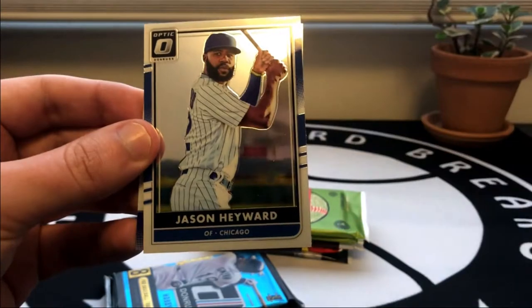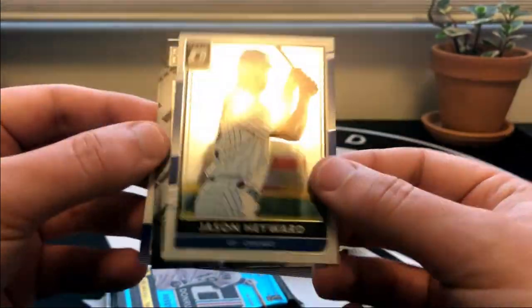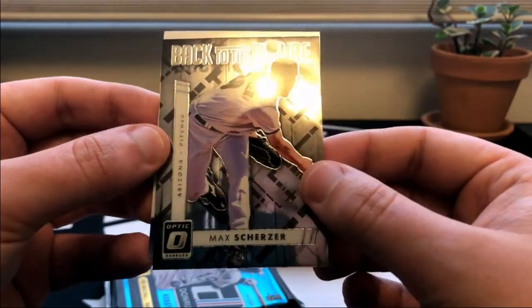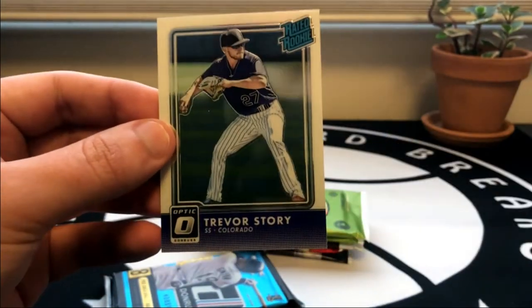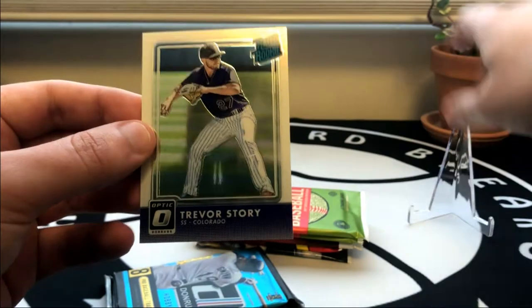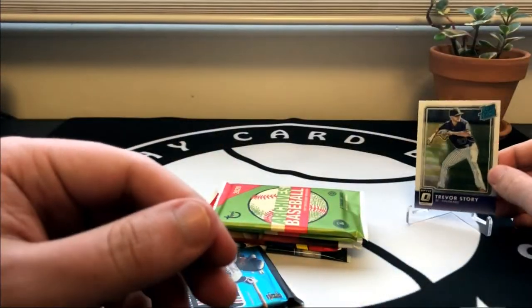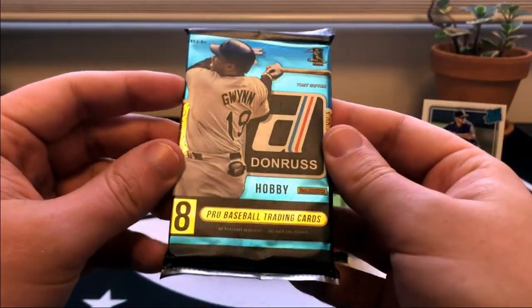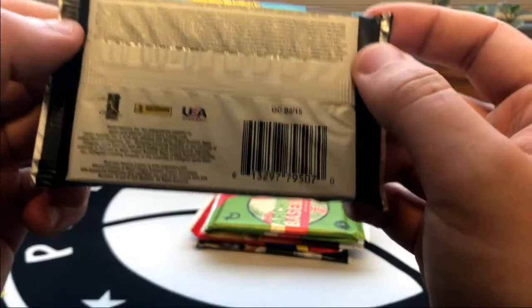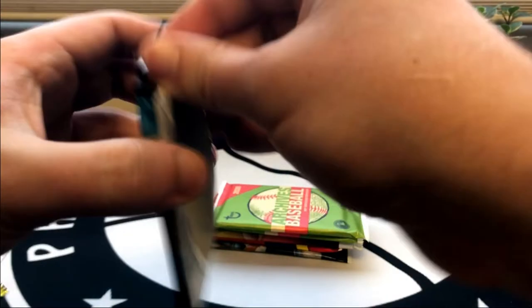Let's see if I can refrain from throwing any more packs the rest of this break. Addison Russell, Jason Heyward - these are really nice clean looking cards. A Max Scherzer Back to the Future, and a rookie of Trevor Story - that is a nice one, one of the best shortstops in the game. We'll take that for sure. Next up we've got another one - I'm not sure what year this is, looks like 2015, so we just opened 2016. Let's see what 2015 has for us.